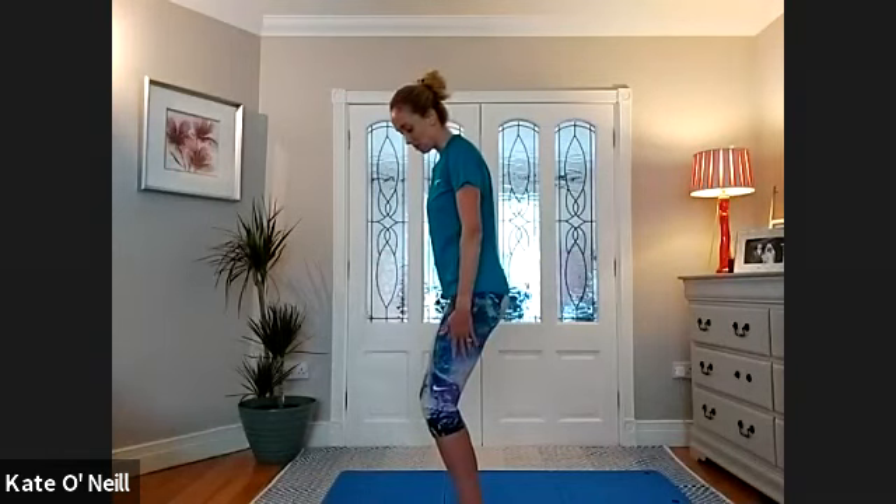Starting standing. We're going to start with our feet under our hips, and we're just going to soften the knees. I don't want you squatting down, so there should be no pressure on the back. Upper body is nice and long and tall, and just bend the knees nice and softly. Not too much of a bend.